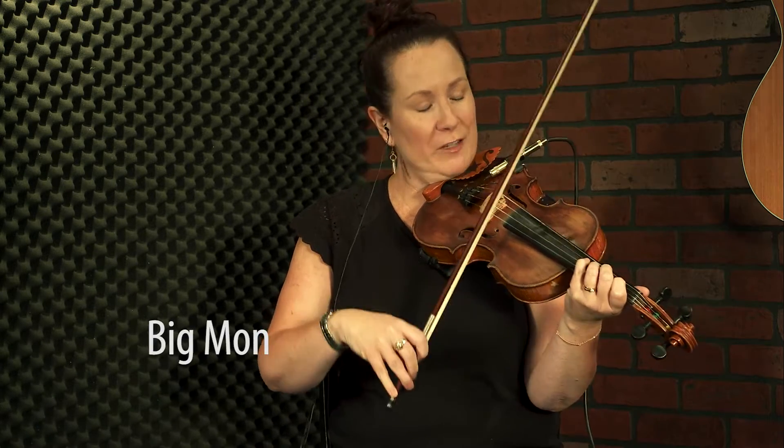Everyone, this is a great bluegrass tune. This is Big Mon, named after the great Bill Monroe himself. Here we go.